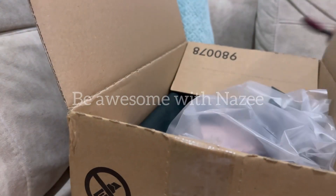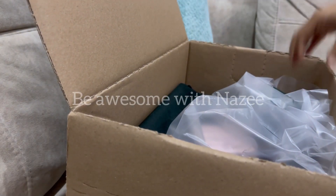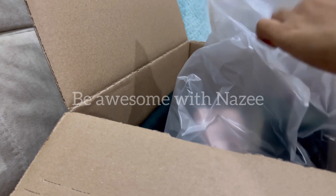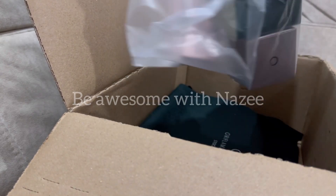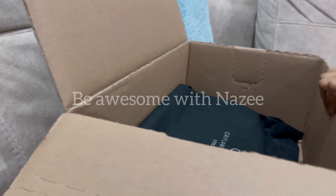How do you get the unboxing? I am sure this is the unboxing video. I am sure of my best to get the unboxing.